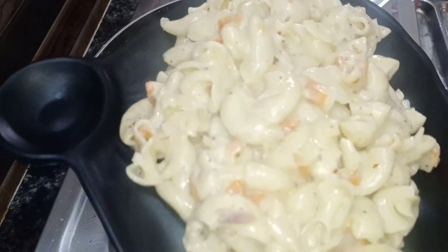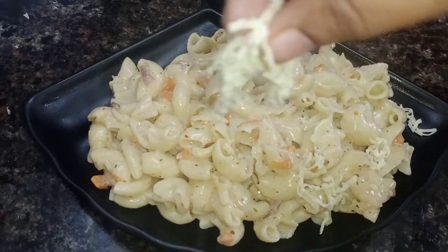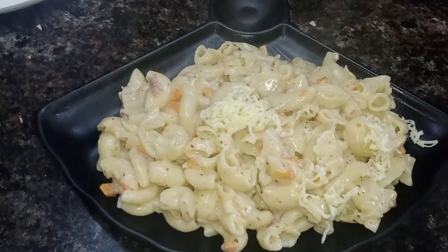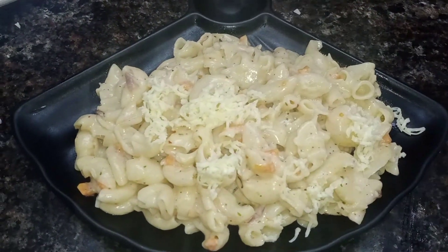If you like this recipe, please share it and comment below. Subscribe to Arisway Food Zone channel. Thank you!